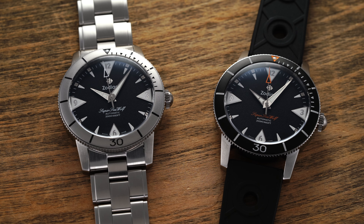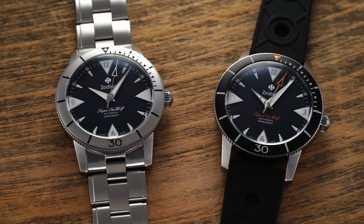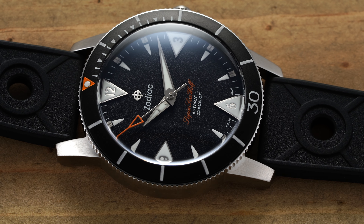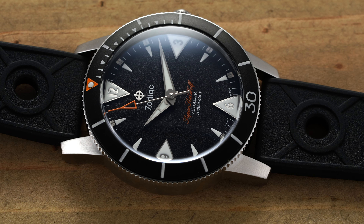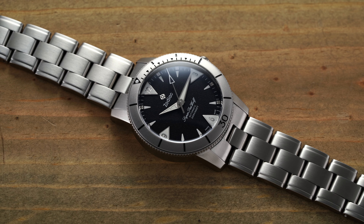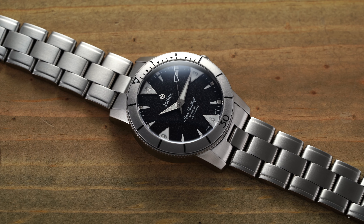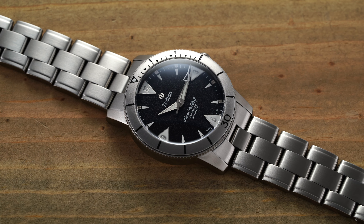That year, Rolex introduced the Submariner, Blancpain the 50 Fathoms, and Zodiac — often overlooked — introduced the Zodiac Seawolf, one of the first commercially available dive watches to ever hit the market. Today, we're going to take a look at the Zodiac tribute to the original Seawolf with the current Super Seawolf 53 in two different variations, and see how these watches live up to the historical namesake.